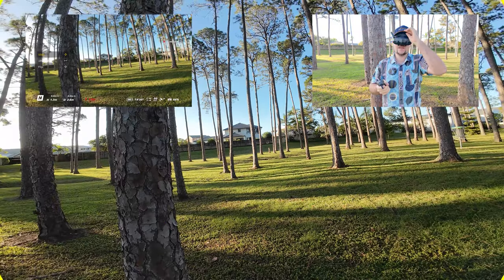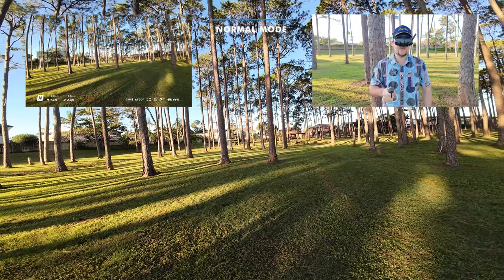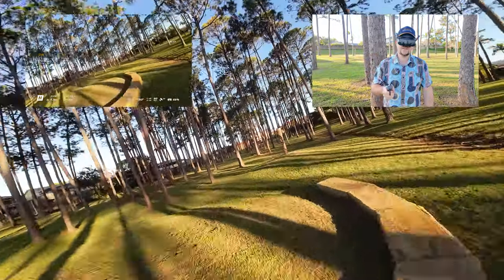All right, so let's see how we go just in the normal mode. I'm just going to see how I go navigating around these trees. It should be relatively easy to achieve this, I would imagine. Let's hope anyway.